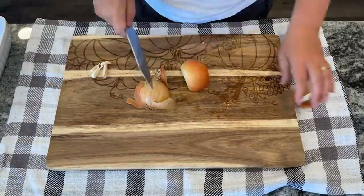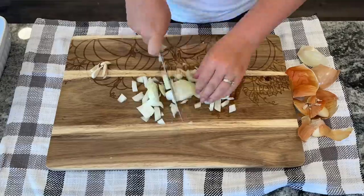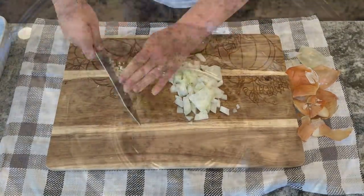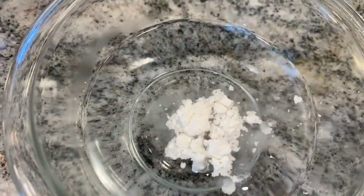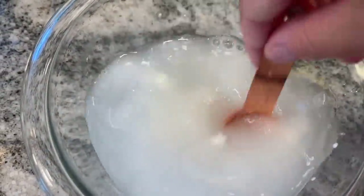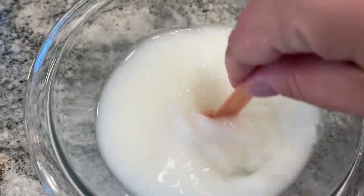I will put a recipe down in the description box for you. I just did mine in the microwave like it said on the package. You'll also want one medium yellow onion chopped and three medium cloves of garlic finely minced. The recipe calls for one cup of beef broth and two teaspoons of cornstarch, so I'm using one cup of warm water and one cube of beef bouillon and then the two teaspoons of cornstarch. Just mix this together to make a slurry that we'll add later.